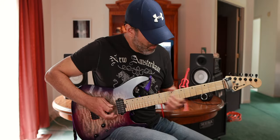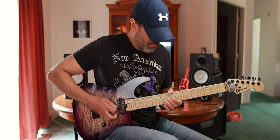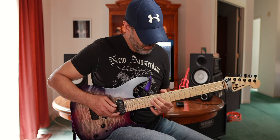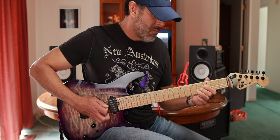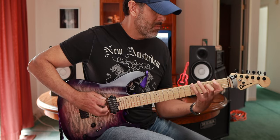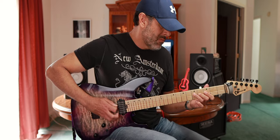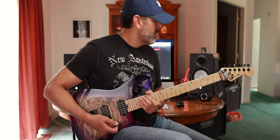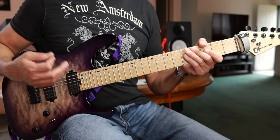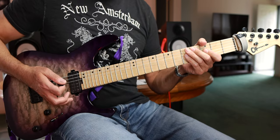Stick around, we're going to learn how to play this. I'm just going to walk through this at about half speed, and then afterwards we'll go through it really slowly and discuss all the notes, what fingering to use, and the techniques that are involved. So here we go with the slow speed.